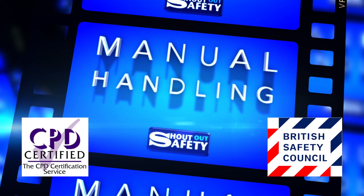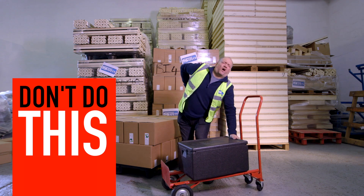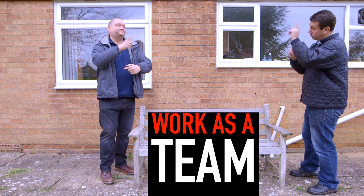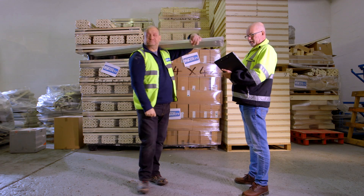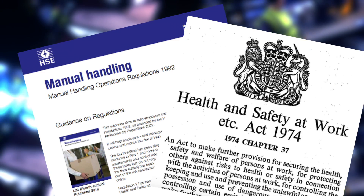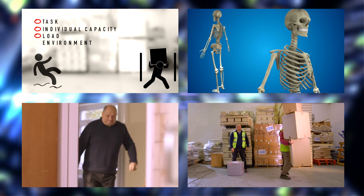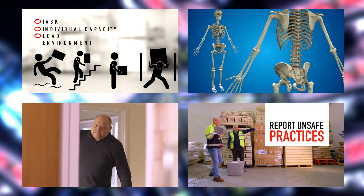Our Manual Handling Awareness course identifies the risks, causes and consequences of poor handling techniques, and the best practice you need to follow to help prevent injury to yourself and others. This entertaining short course ensures your compliance with the Manual Handling Operations Regulations 1992 and the Health and Safety at Work Act 1974. This is an entry level CPD accredited course and is in four sections which cover the following subjects.